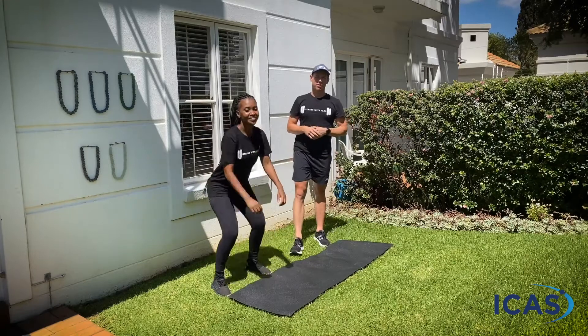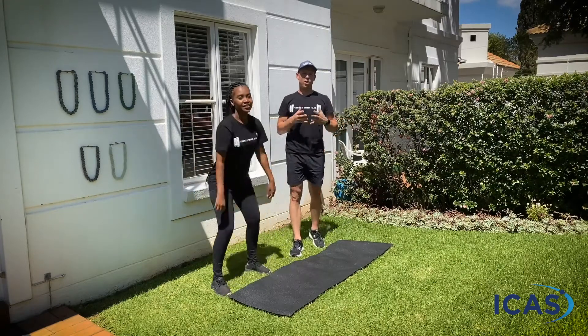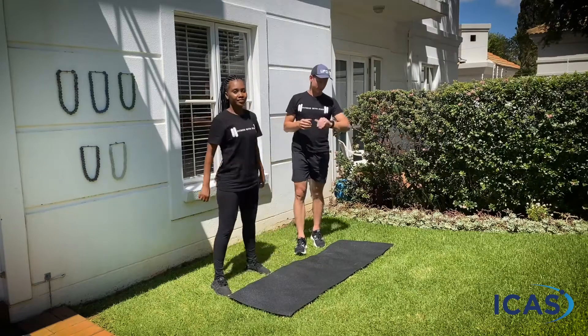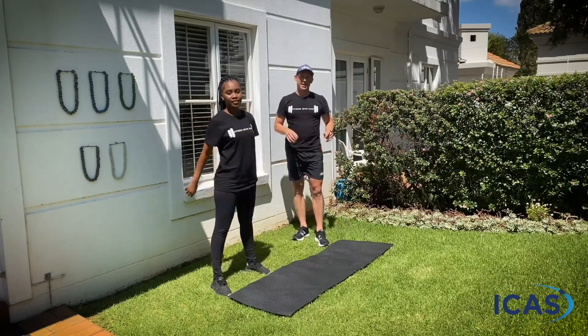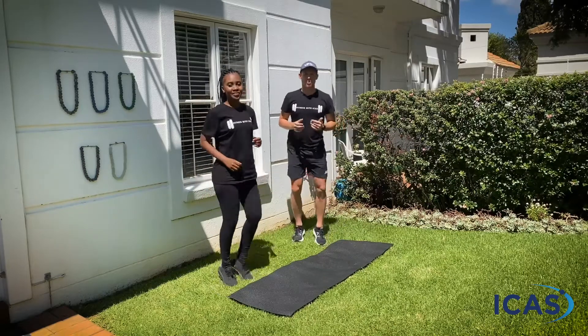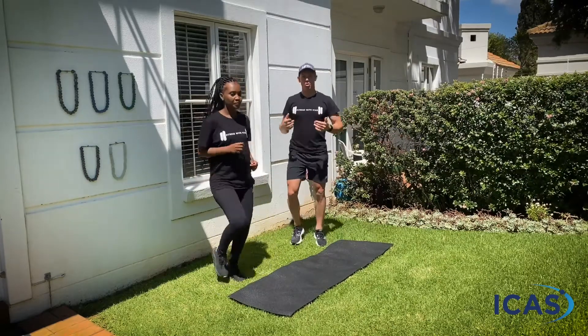Nice deep breaths as we go through it. As you get the body warm, you are going to feel your heart rate start elevating and you're going to feel like you're short of breath — don't worry, that's 100% normal. Little jog on the spot now. Let's keep the body moving and try to keep it moving the whole way through the workout.